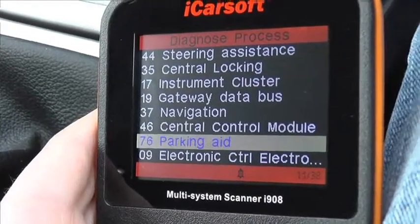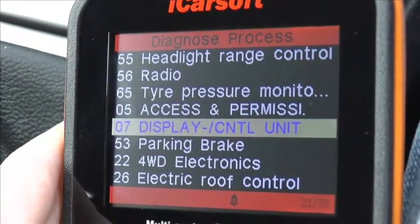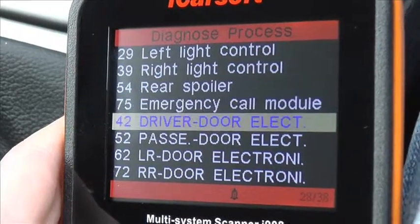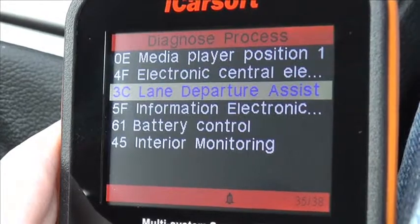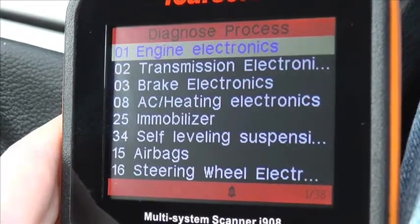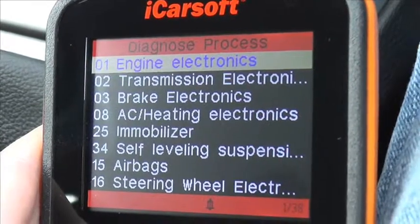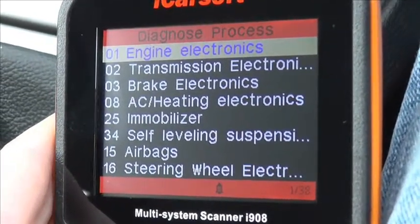If you are interested in this kit you can visit www.ukprodiagnostics.co.uk or just click the link directly below this video and it will take you to a page which offers this kit for the Audi vehicle. So it's the iCarsoft i908 multi-system scan tool and that's available from UK Pro Diagnostics.